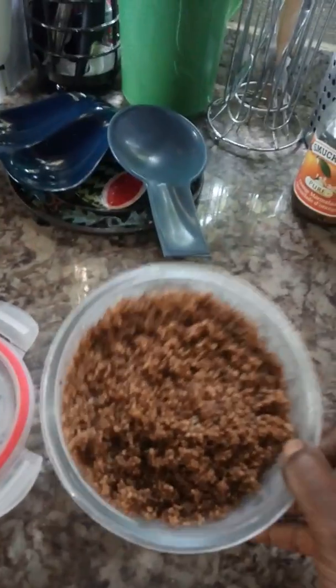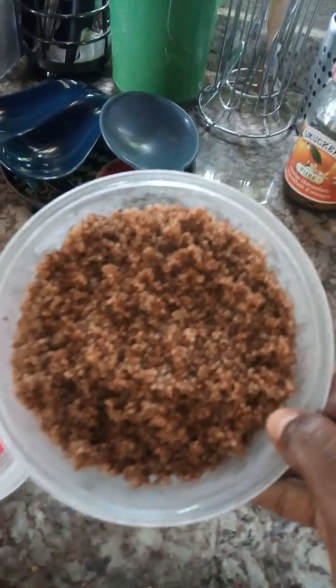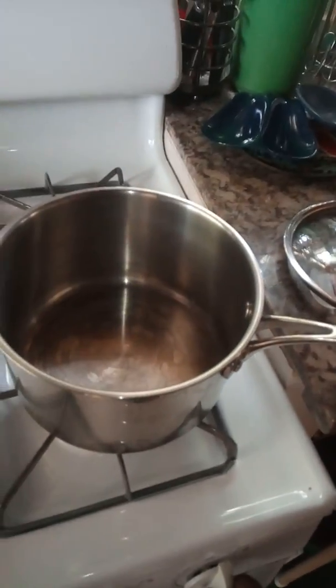We're gonna make some quinoa porridge. We've got some quinoa right here, ready cooked. Ready cooked quinoa — all that's in it is just sea salt, cooked with just sea salt, ready cooked, put in the fridge. This is walnut milk. We're gonna put the pot on fire right here.